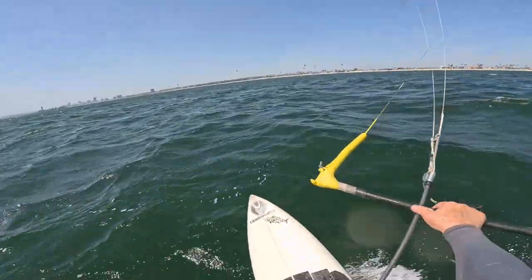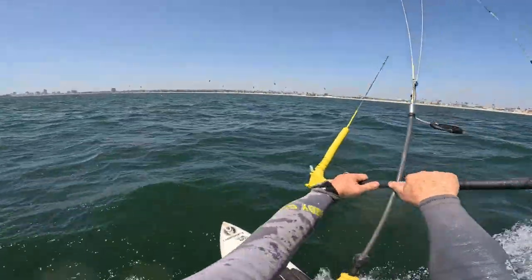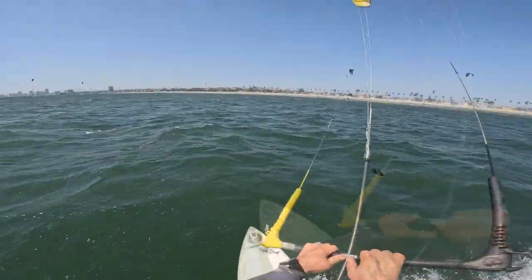The winds are up so I'm trimming the kite in. We're on the 11-meter Cabrinha Switchblade — usually I'm on a 14, but today we were on the 11 and doing good. It was blowing.